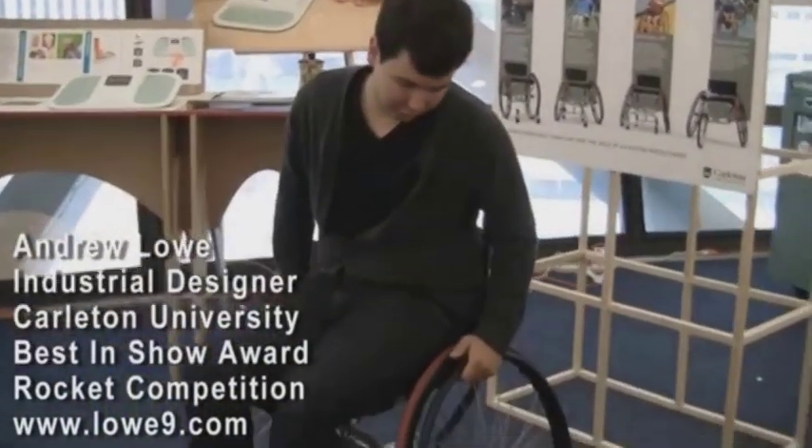Hello, my name is Andrew Lowe. I'm a student at Carleton University and this is my thesis project, the Cross Trainer Wheelchair.